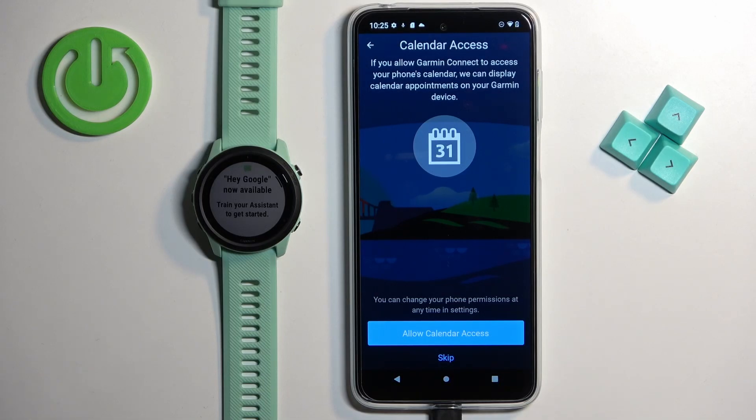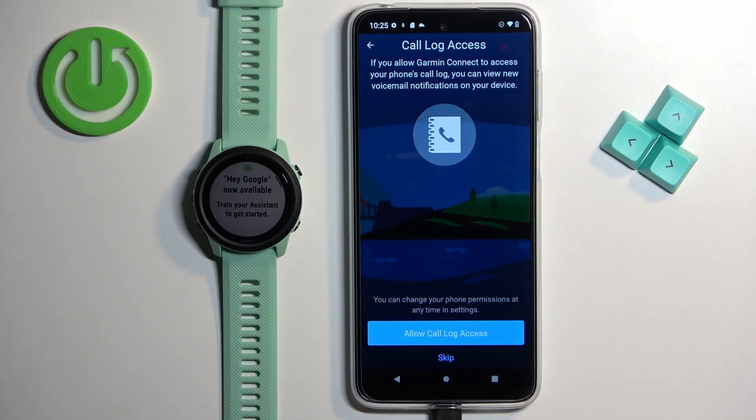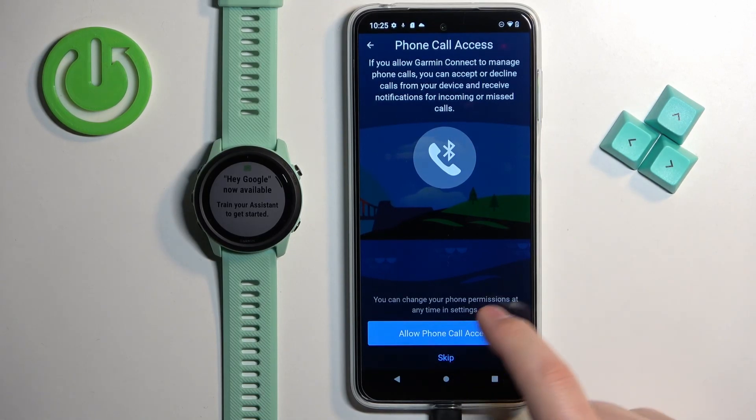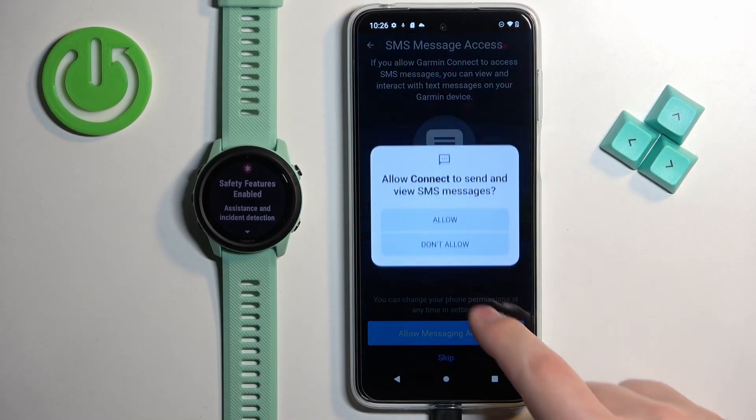Next we have calendar access — you can allow it or deny it. This is useful if you want to receive notifications about events on your calendar. I'm just gonna tap on allow. Next we have call log access, useful if you want to receive notifications about calls and voicemails. Tap on allow if you want to use it, or skip to keep it disabled. Same for phone call access. Finally, we have SMS messages — if you want to receive notifications about messages on your watch, you need to allow this permission.